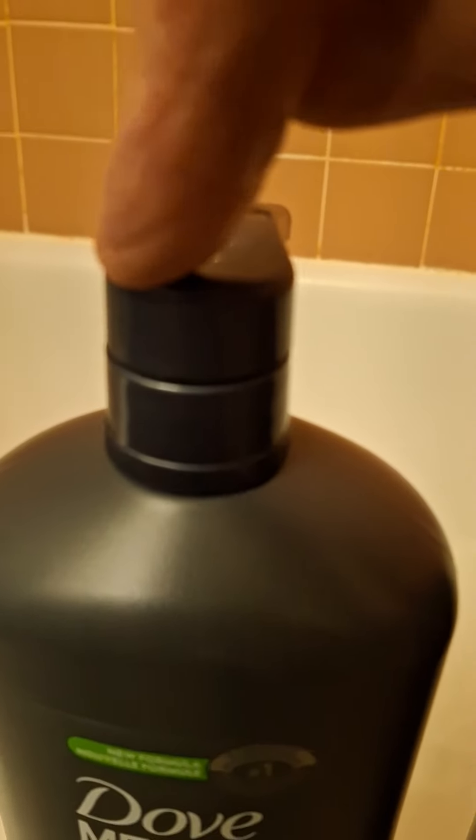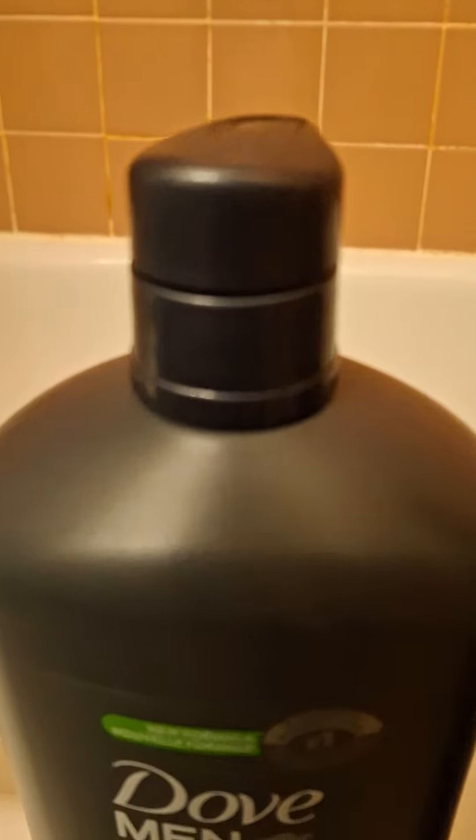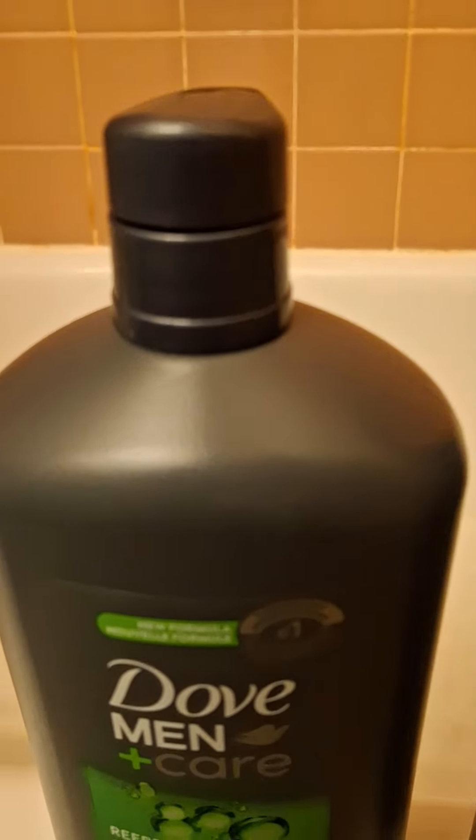Don't grab this. Don't grab this. Grab this, and unscrew it — like you're going to take the whole unit out of the bottle, like you're unscrewing it.